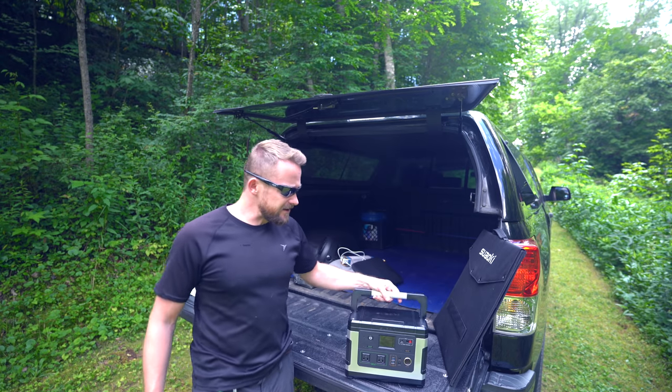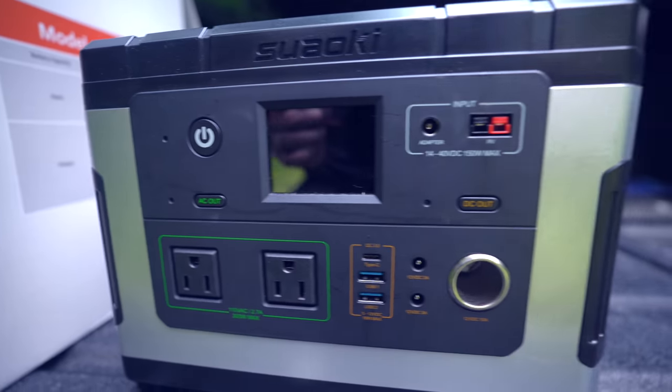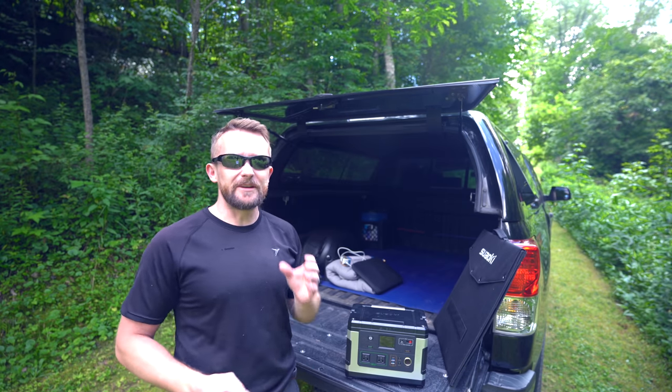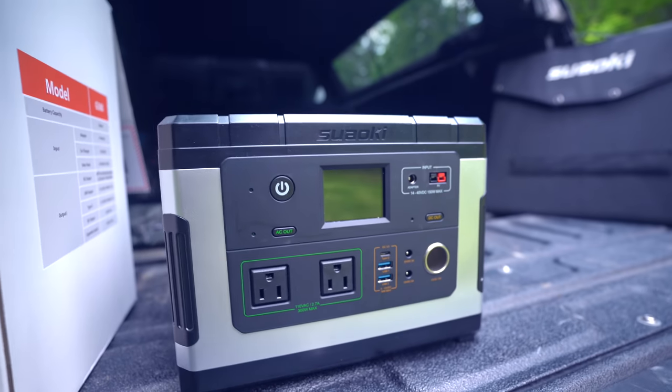With this power station, what you are looking at here essentially is a gigantic lithium-ion battery. The 500 watt-hour translates to 137,700 milliamp-hours. That's quite a bit of juice inside of a rather small form-factor device.